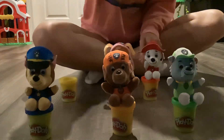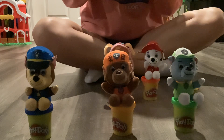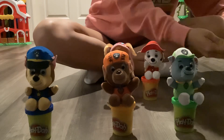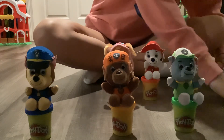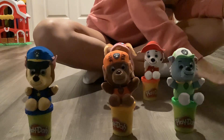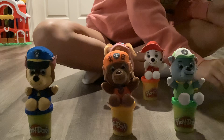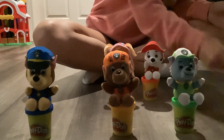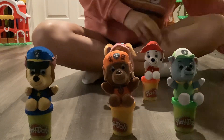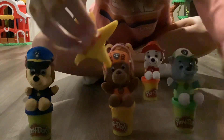Next I'm doing Rubble and I'm going to be making a star out of the yellow play-doh. I'm getting a little help on my star. This is my star for Rubble.